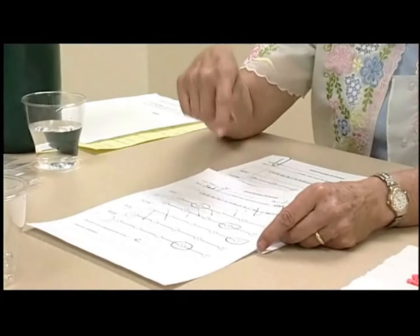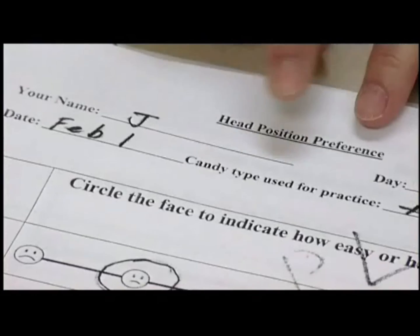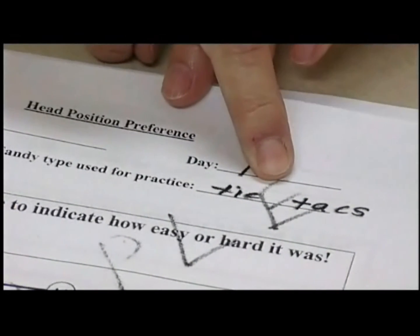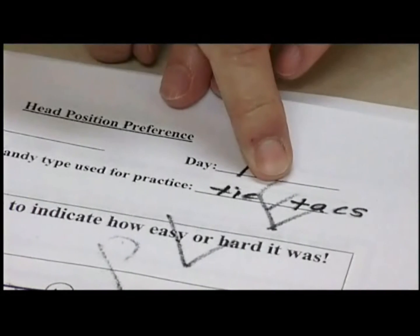Here are the rating sheets that we use. This is a sample score sheet — you'll have one for every night for 14 days. On the sample, a child named Jay already has the day filled in, fills in the date, and selects the candy. This day Jay selected Tic Tacs and used them in all five positions. On day one the order was: left, then up, then center, then down, then right.